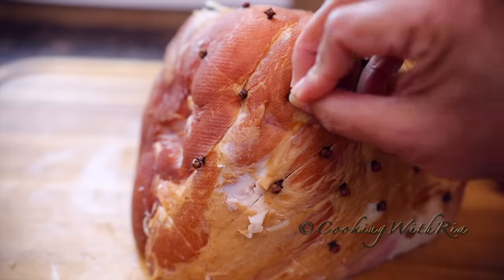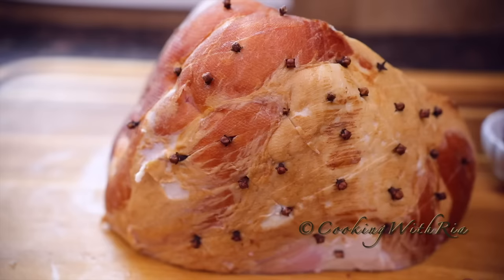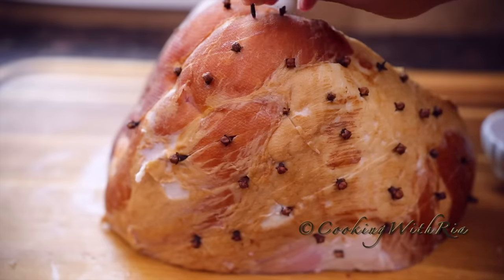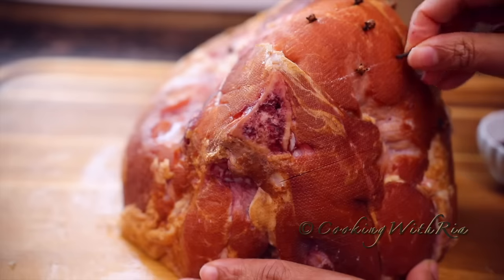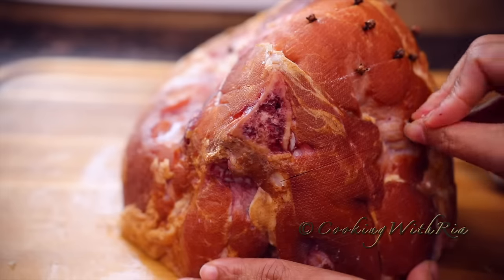I also like placing one clove in the middle of the diamond. Just place it anywhere it can be easily inserted — this is a very meditative process as well. Before doing this you should preheat your oven to 350 degrees Fahrenheit.